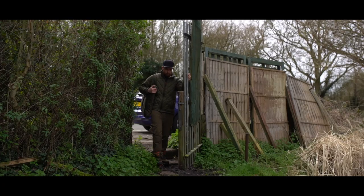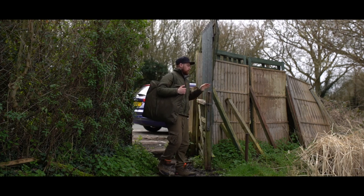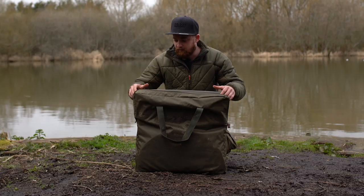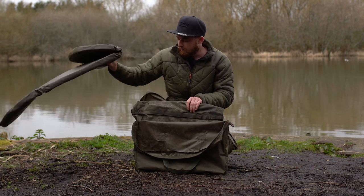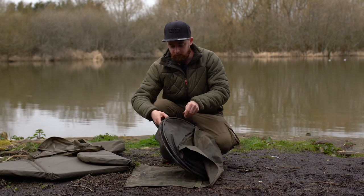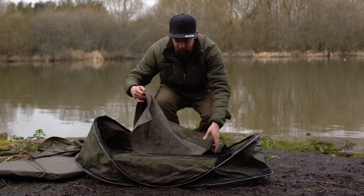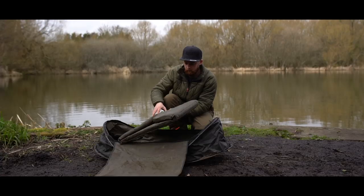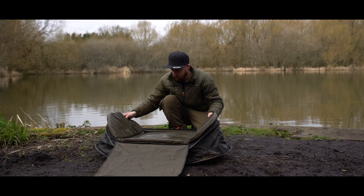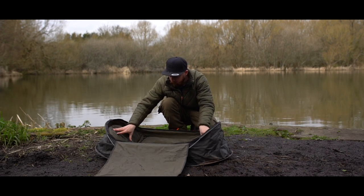If I show you, the first thing you'll see is you get a nice carry bag with it, so it makes it nice and compact and keeps everything nice and dry as well if you do have a good session. This basically comes in two sections: you've got the padded mat and then you've got the cradle itself. Simply a case of untwisting it, that takes shape of the cradle, and then it's just a case of putting the protective mat inside like so.